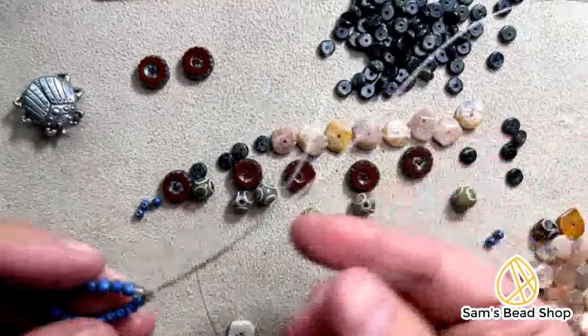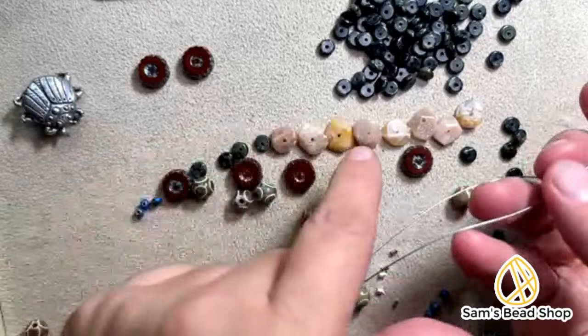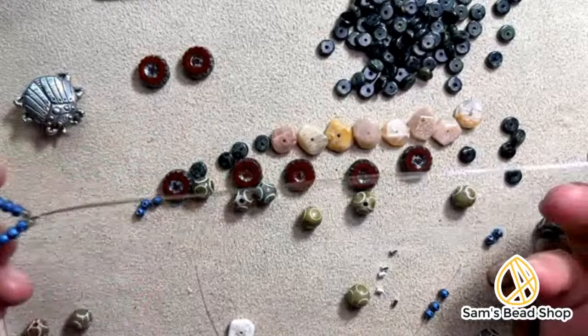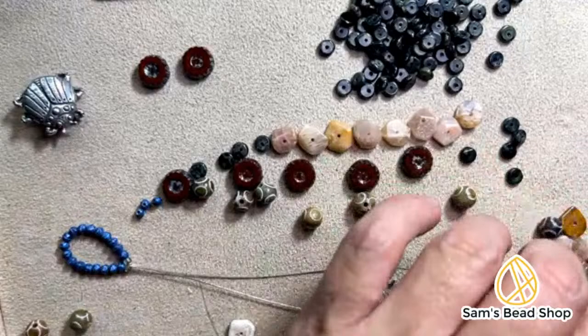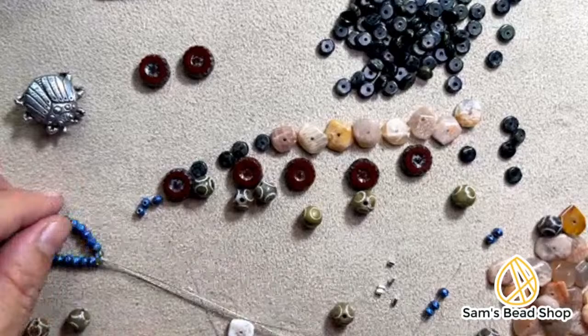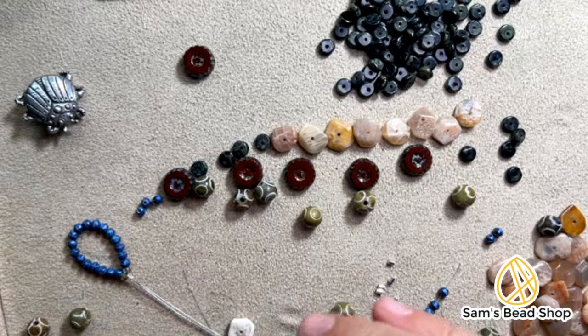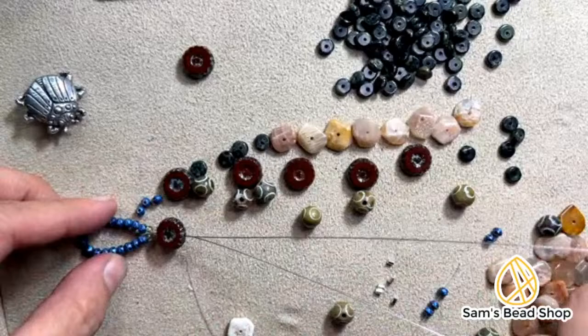One thing that can happen is if you have great big beads — and this is a common thing — I cut this extra because I'm accommodating for the width of the beads. They will sit on your wrist, and if you have great big beads and you don't accommodate that, even if you have extra line, your bracelet won't fit. I gave myself another couple of inches. If you're using chunky beads, you're probably going to need a little more wire than normal — it'll sit against your skin and stick out a little more.